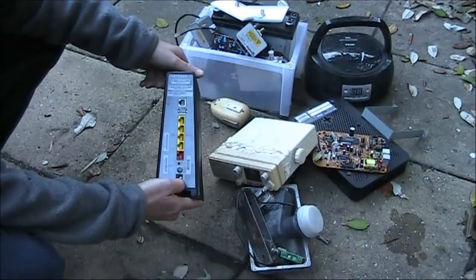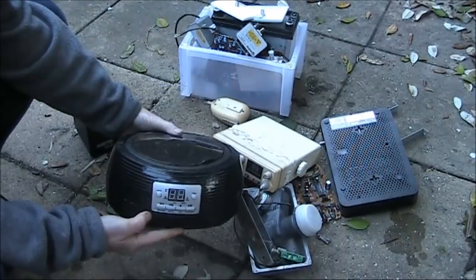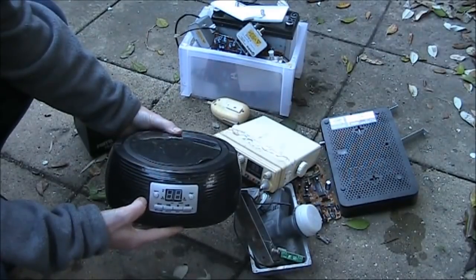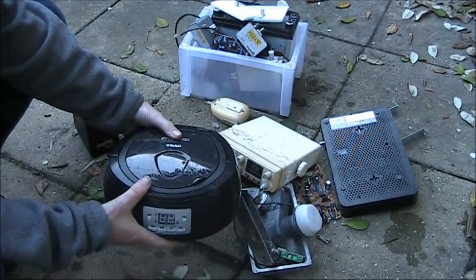A Foxtel hub that looks a bit like a computer modem - we'll open it up later and have a look inside. There's also a CD AM/FM radio, probably just the usual stuff, so we'll give this a miss because there are some more specialised items that I'll spend a bit more time on.